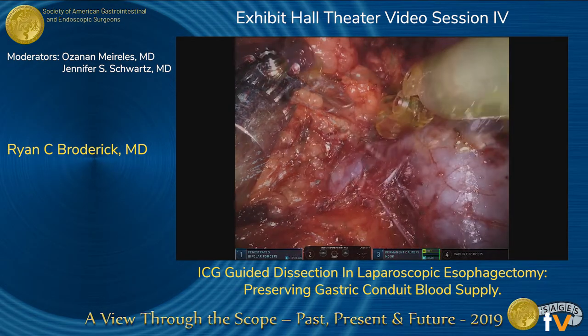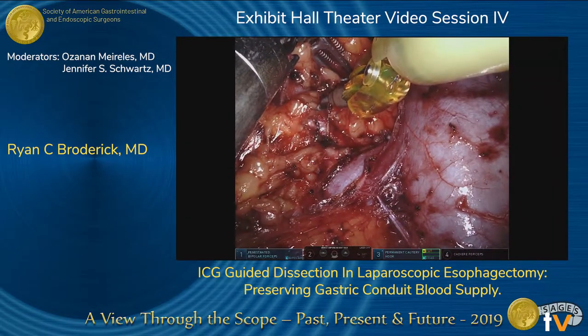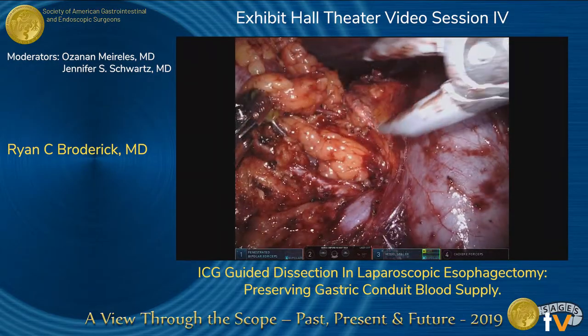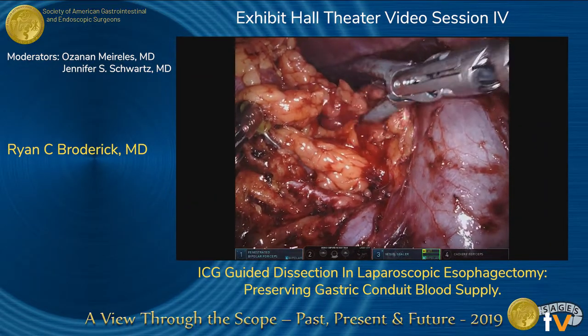We turned our attention towards the renal pedicle — the renal vein, and it's difficult to see, but also the renal artery. There was a trifurcation of the renal vein and the artery was between it, and here is a superior polar artery going towards the superior pole of the kidney.